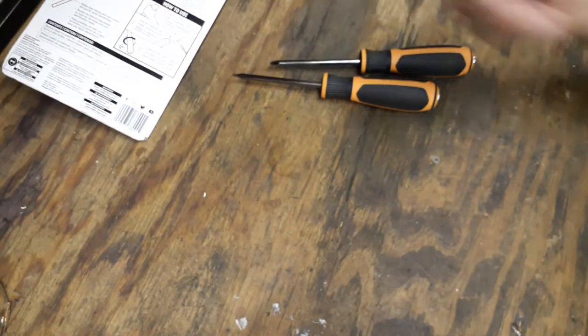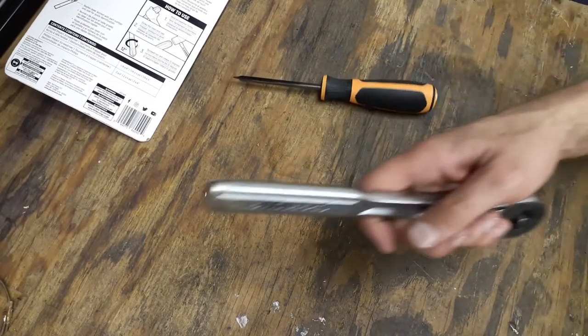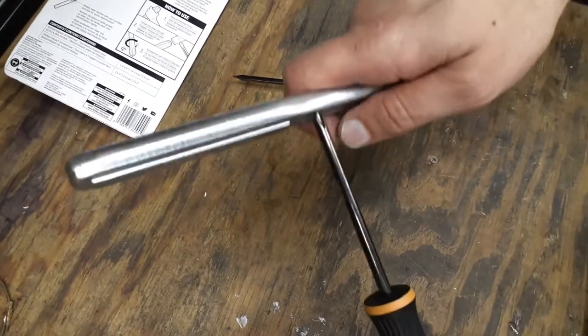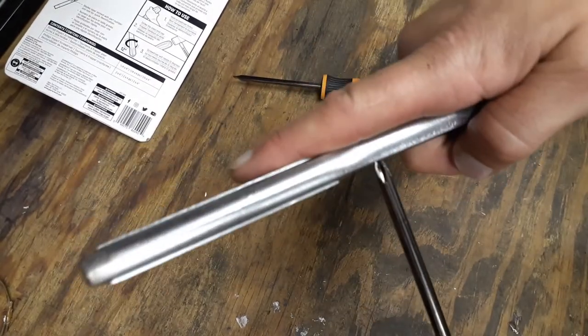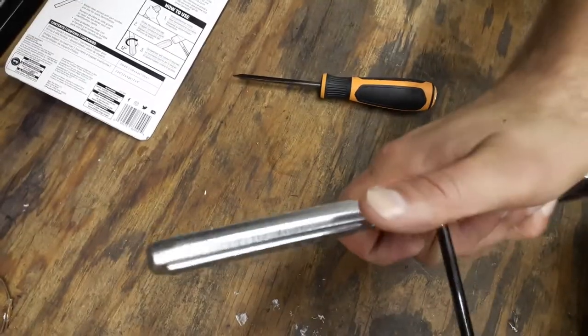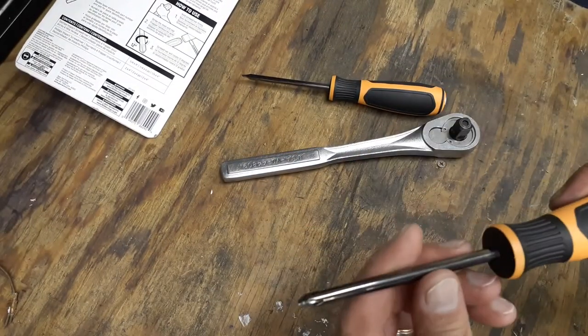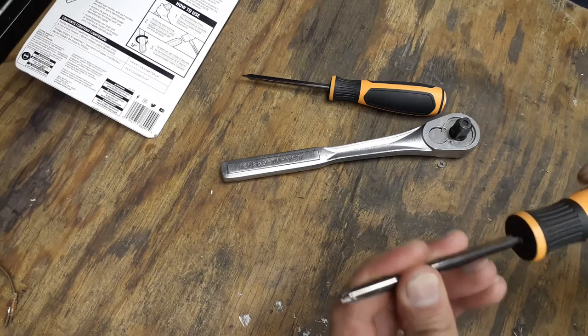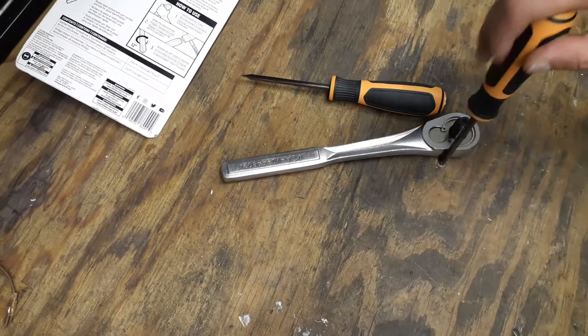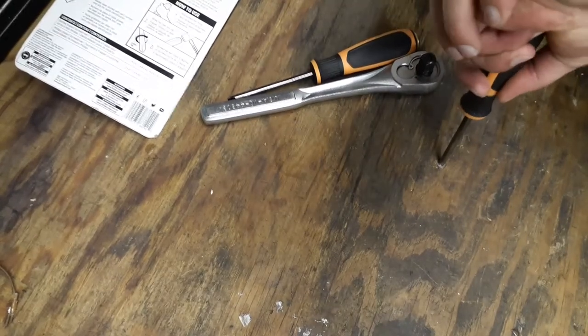I was already pushing on this thing and you can see the screwdriver spin a little as you push on it. I'll try to demonstrate — pushing it against a piece of metal you can see it move a little and you can feel it in the handle.